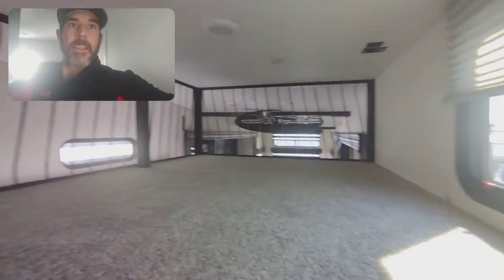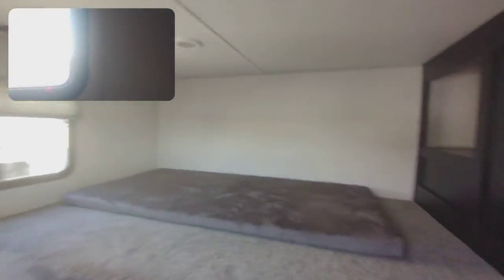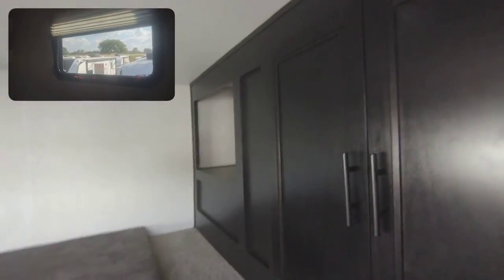Go up the stairs here — you've got your loft. You've got this area here, some more storage up here in the loft area.